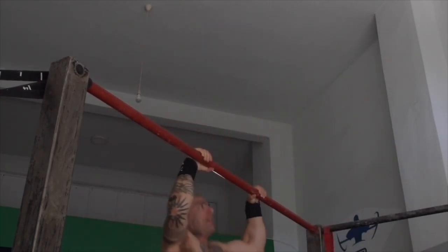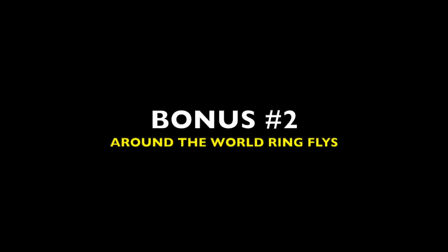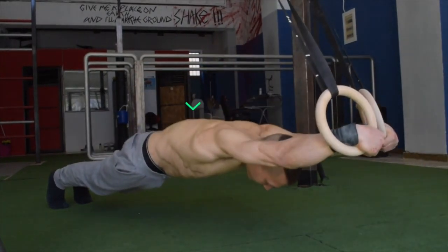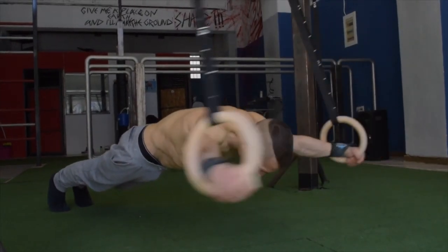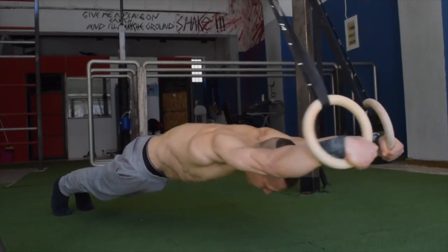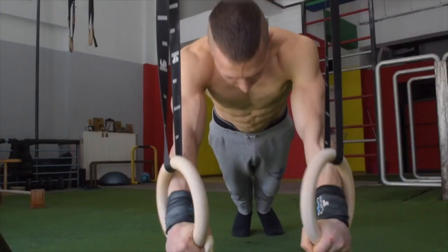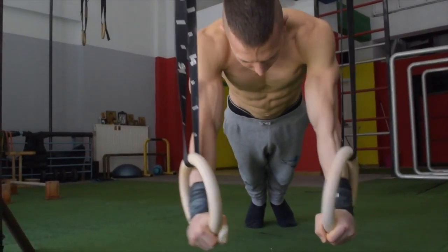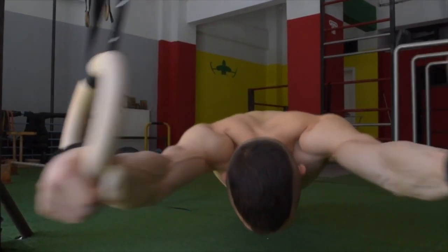The final bonus exercise in today's unique six tutorial are the ring flies with the around the world motion. We firstly perform an advanced plank fly and whilst maintaining a strong and compact hollow body, we maintain the rounding of our back as well as scapular protraction while simultaneously performing a circular motion with our arms whilst keeping the elbows straight and the body down. If you're trying this exercise for the first time, don't go all the way down until you get used to the intensity.